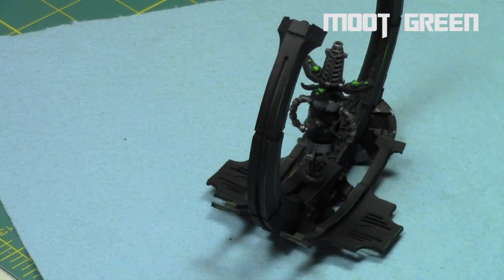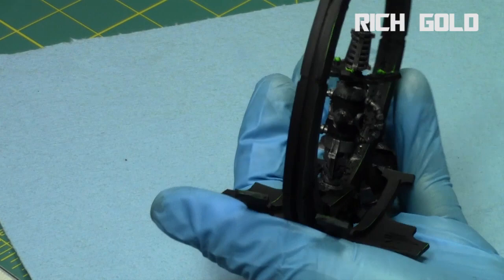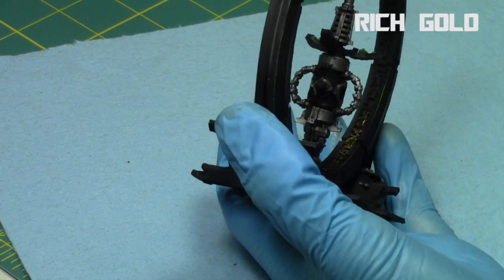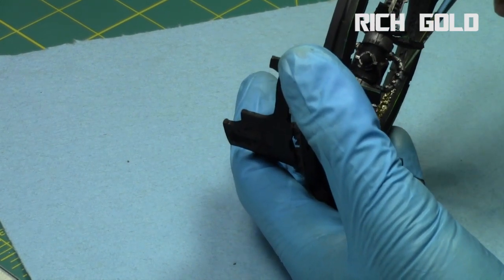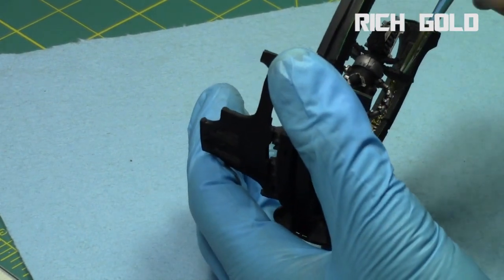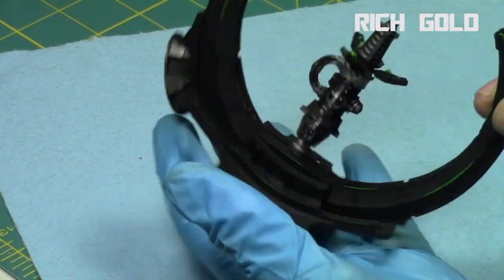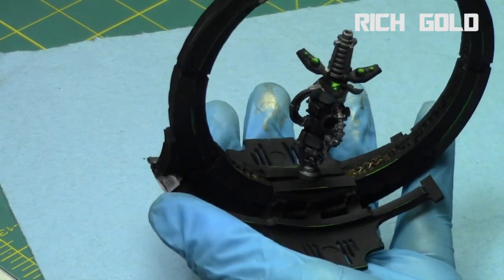Next it was time to turn to gold. I used Rich Gold from the Liquid Gold range from Vallejo — it's an alcohol-based gold so I cut it with some 99% isopropanol. I painted the entire inside of the Sentry Pylon, the small gaps along the perimeter, and the little symbols along it, all with Rich Gold. I really wanted a bright vibrant gold on the inside to contrast the black and cold silvers — it really makes these areas pop and stand out.